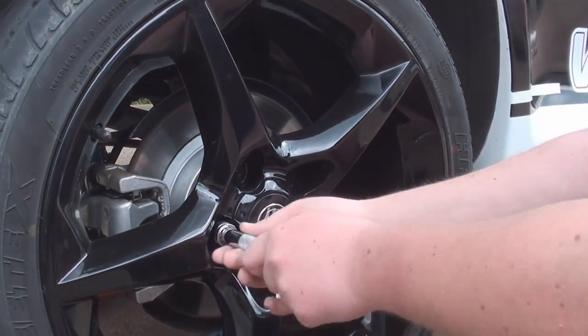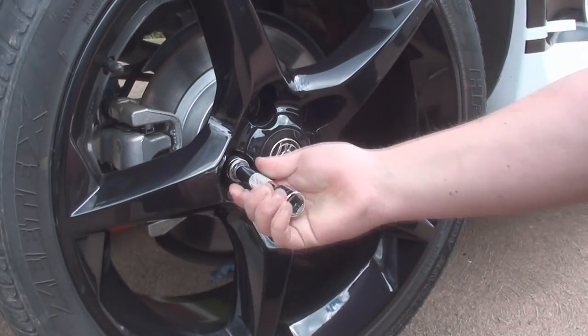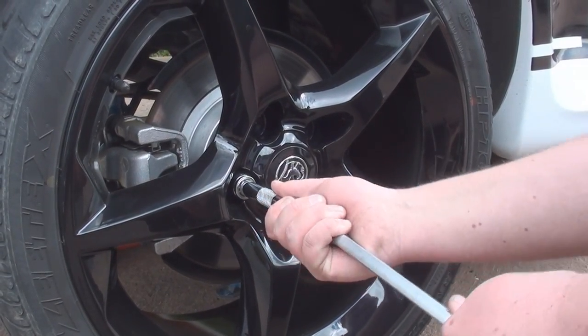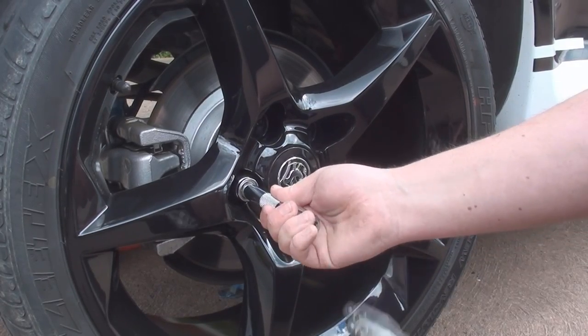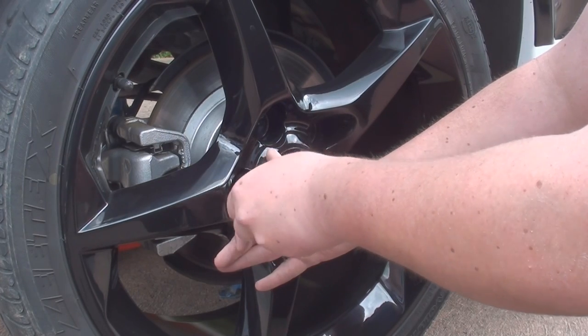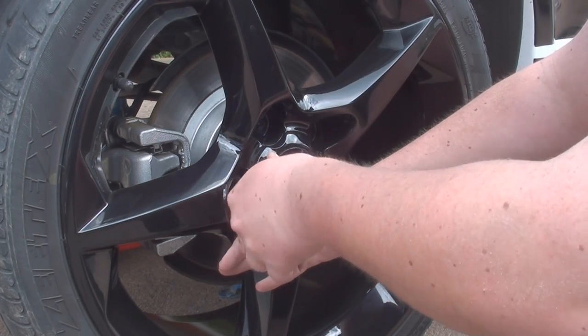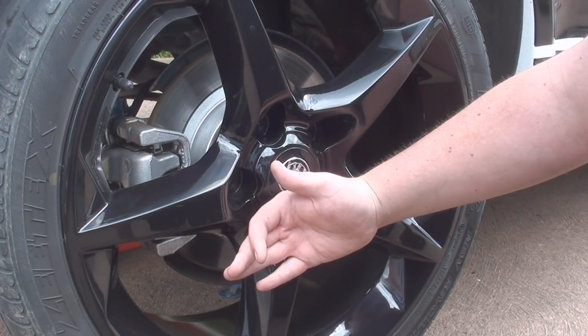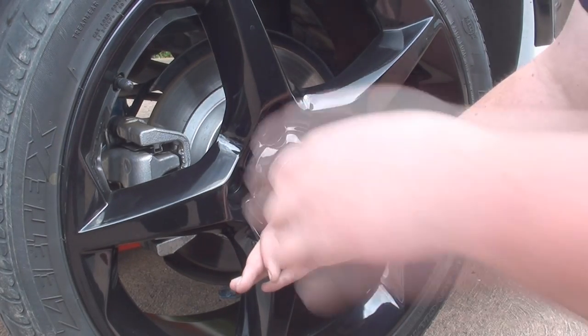So we'll start off by removing the back wheel — 17mm on the Astra, as they are on most Vauxhall wheels. Just put the wheels somewhere safe out of the way. If you have black alloys like this, just be careful not to scratch anything because it will show straight away.